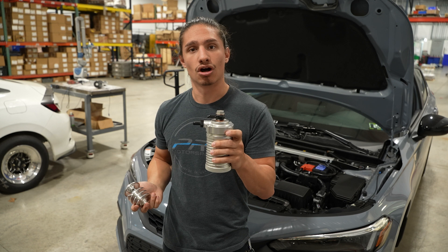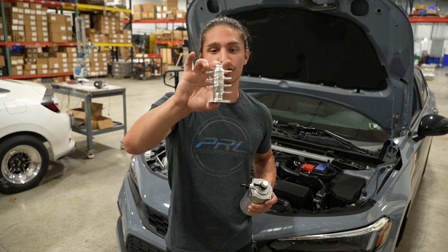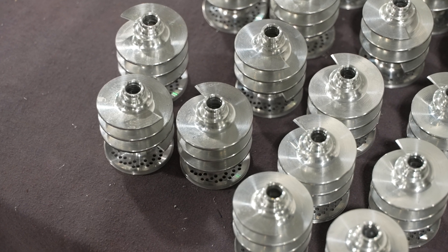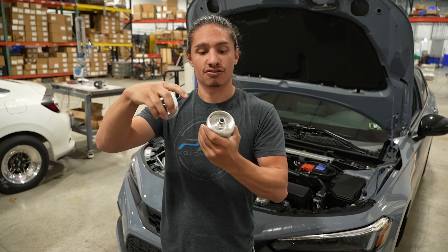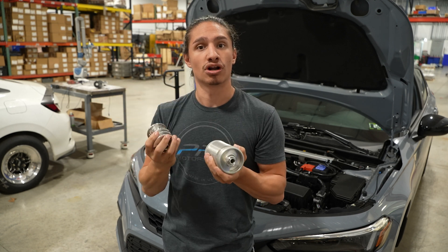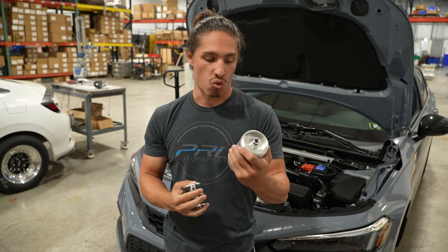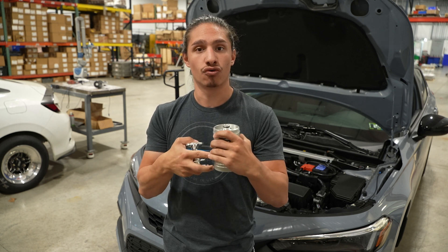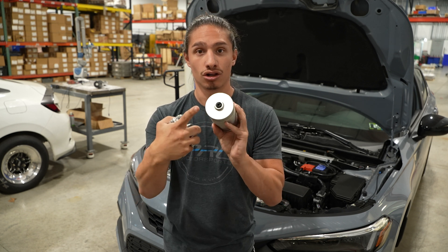So what makes the PRL can different than what else is on the market? You have your helix. As your air and oil mixture enters the can, it travels along the helix and gets flung out to the inner wall of the can, where the separated oil can then condense and collect into the lower reservoir. Once the lower reservoir is full — it's about four fluid ounces — you can go ahead and drain it using the petcock.